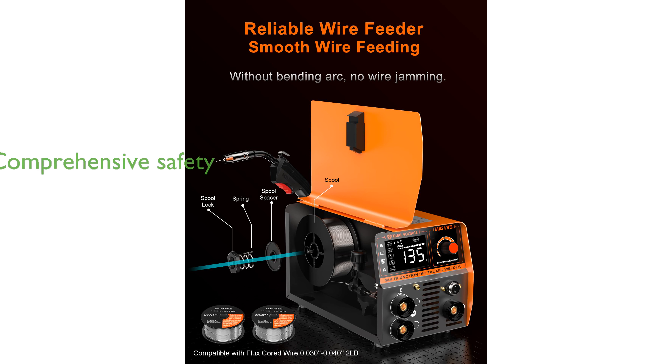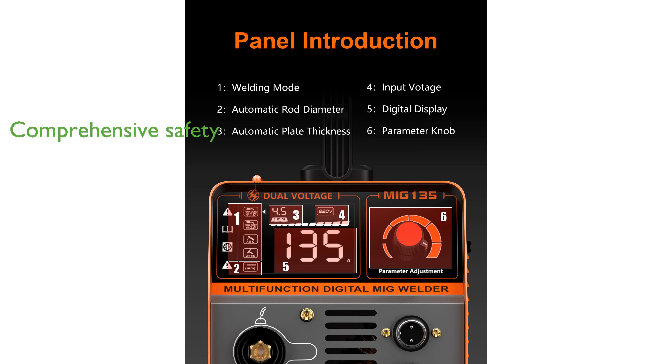Safety features such as overcurrent, overheat, and voltage protection enhance the machine's reliability and longevity.